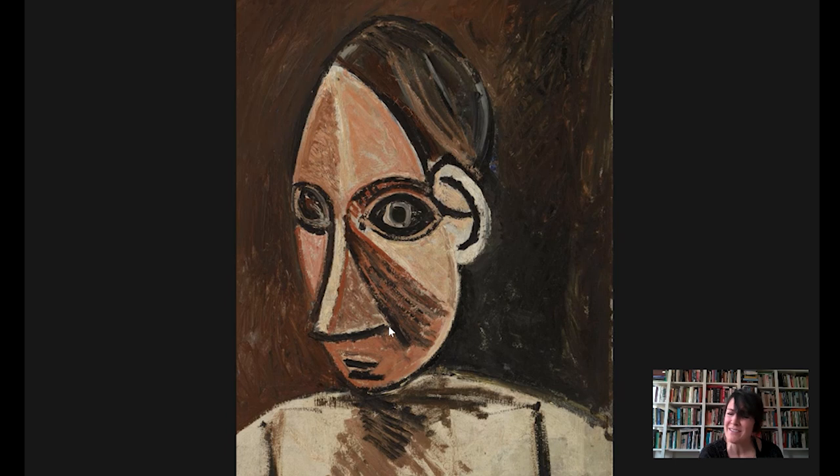They didn't know much about the original contexts or functions or meanings of these objects — they were riveted by their forms. Along with his colleagues, Picasso begins incorporating the forms of African masks and sculpture into his paintings. Those same geometric shapes — the almond-shaped eyes, the triangular nose almost like a wedge, this very defined oval that creates the face and comes to a sharp point at the top of the forehead — also borrowed, or inspired I should say, by African art.